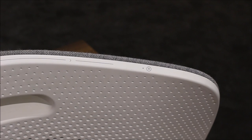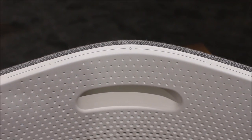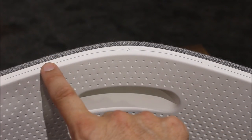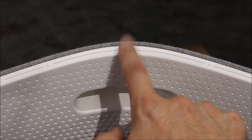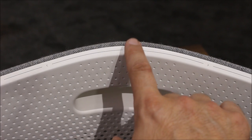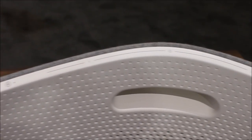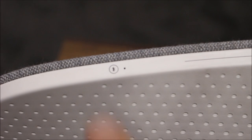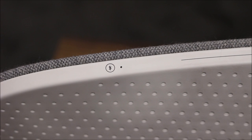On top of the Beoplay A6 we have the power button, which we can just touch to turn on and off. Then we have this interface here — you slide your finger over it to raise and lower the volume, and you can switch tracks with the two arrows by tapping them. The circle in the middle taps through the sources, either on the Beolink multi-room system or the built-in Deezer, Spotify, or line-in connections. Over this side we have our Bluetooth pairing button with a status indicator — just press and hold for three seconds, it will flash blue and then we can connect via Bluetooth.